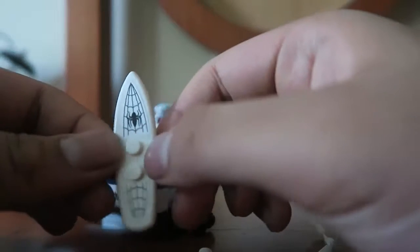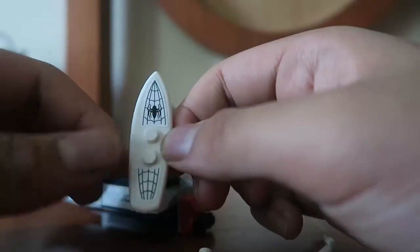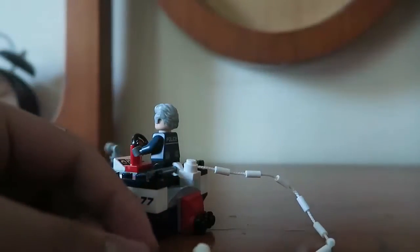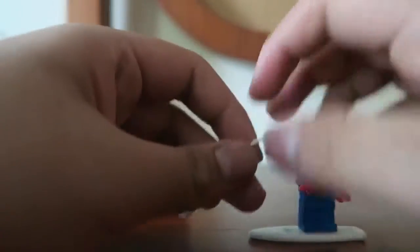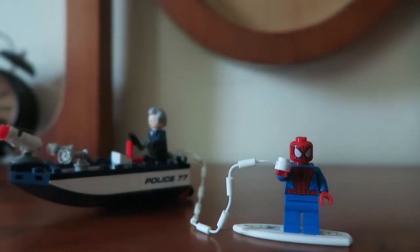Over here you're actually attached to a web. I'll put Spider-Man there. Now this is a surfboard, which is awesome to get, but the surfboard contains two stickers — one over here and one over here. That's the con, but the pro is that it's easy to put on. Now as I put Spider-Man in there and attach this web — Spider-Man is surfed up to defeat Doc Ock.